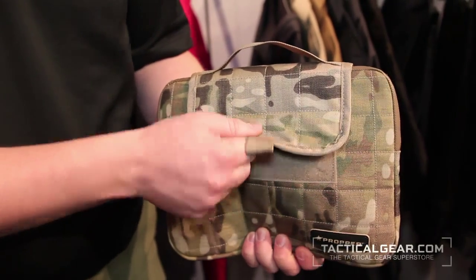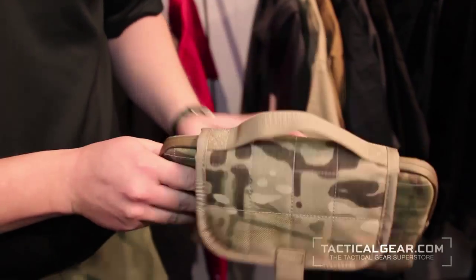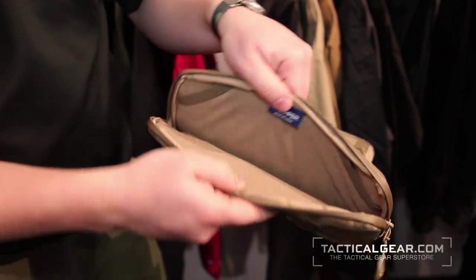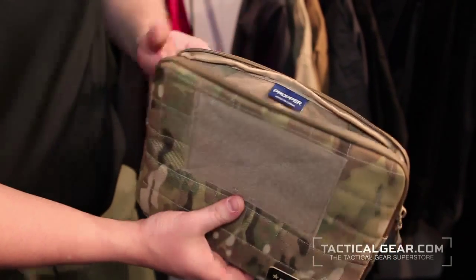I just wanted to show you our tablet case. In 2014, we're announcing a lot of new bags and packs. With that, we're coming out with a couple cases — one for a pistol, and this is for a tablet. Fits a 10-inch tablet, made of 600 Denier Cordura Nylon. Currently it's available in Coyote, Black, and Olive. Soon we'll also have Pink and Multicam, as you see here.